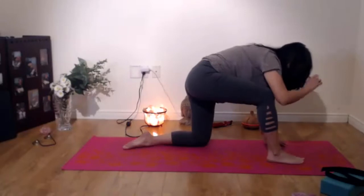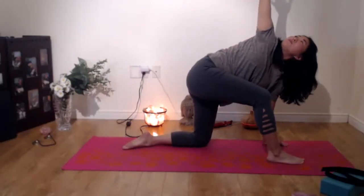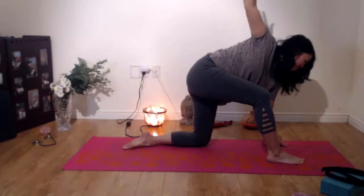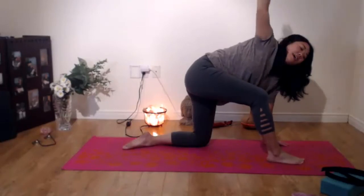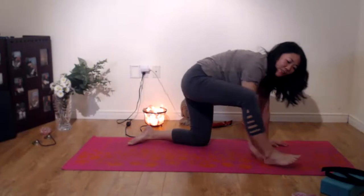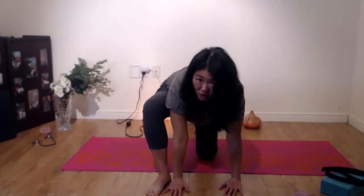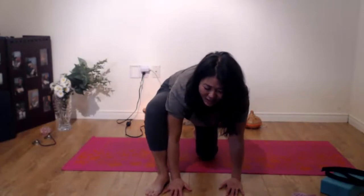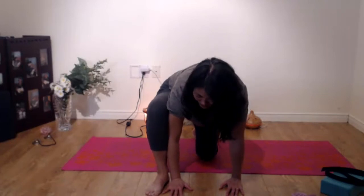Now inhale, bring your right leg forward, and just do a gentle twist, looking up at your thumb, relaxing your throat, your jaw. And if that hurts, you can just lower your gaze a bit. And then as you exhale, put your hand down on the inside of the foot. Your elbow is kind of pressing against the leg just to expand it, and then the leg is pressing against the elbow to expand it a little bit.